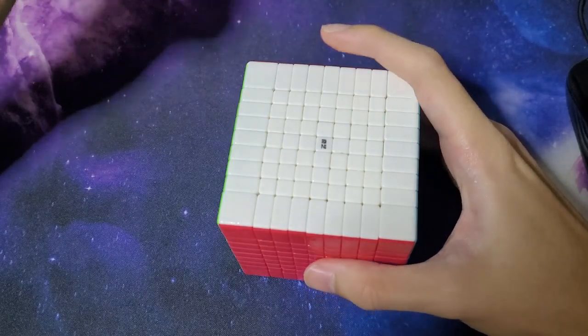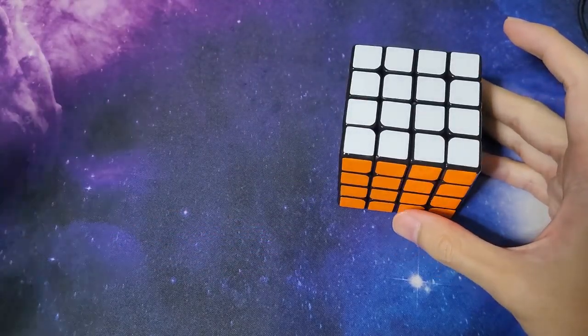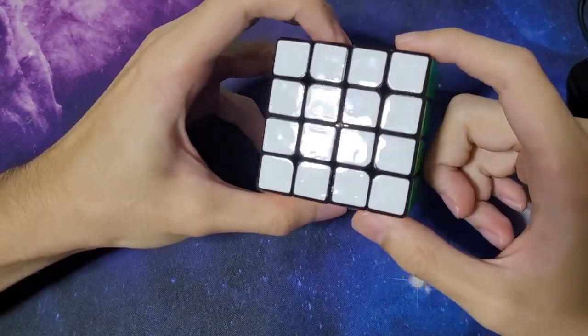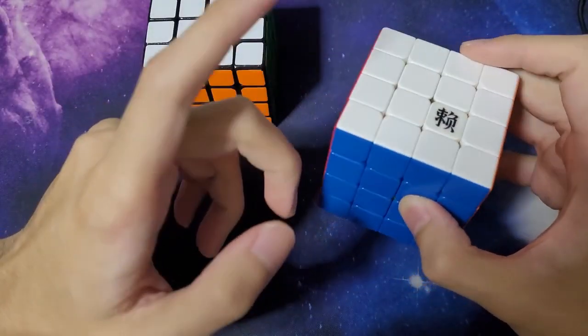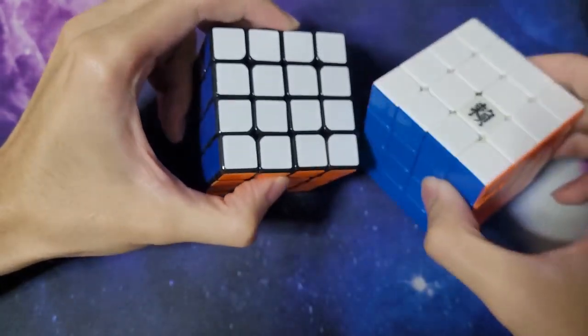Other than big cubes, I also sought to answer one other question: can you UV coat over a stickered cube to the point where it starts to feel stickerless to touch? For this I coated one of my old Meilong 4x4s — not my main Meilong 4. This one is a factory magnetic Meilong 4 that came non-magnetic when I got it, and I put in my own magnets which are much stronger than the factory version.